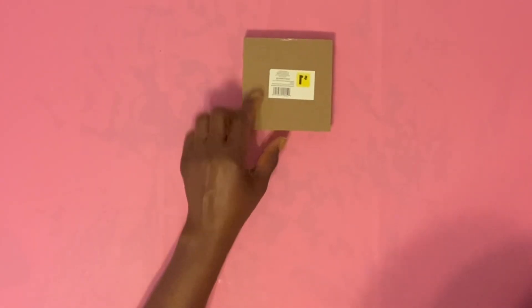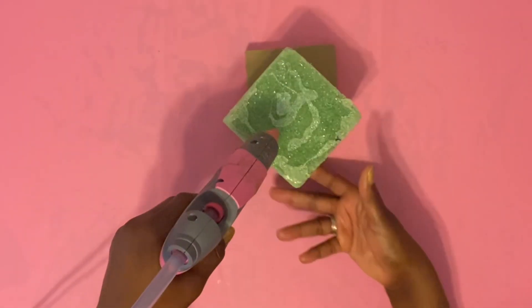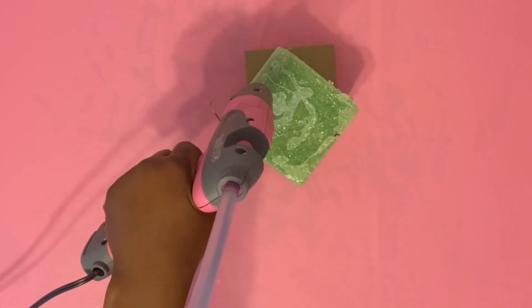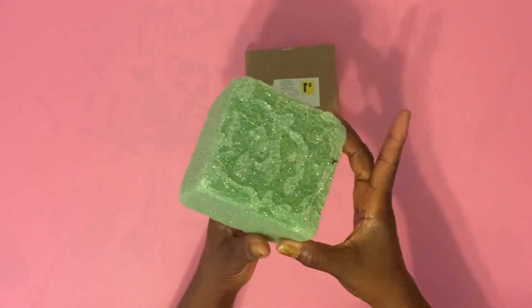I got this little frame from Family Dollar for a dollar, and this foam I'm reusing. I'm just going to put some hot glue and then attach it to the frame. As you can see there's a big old hole in it, but if we can reuse our items, we shall.